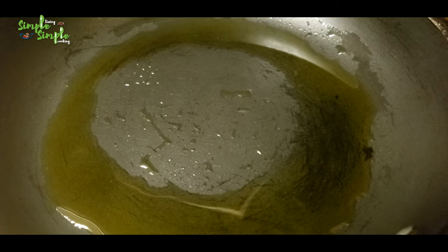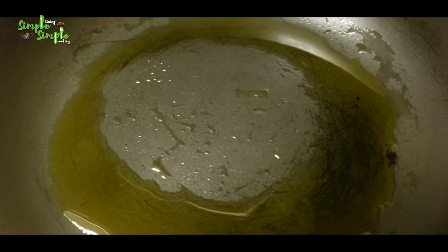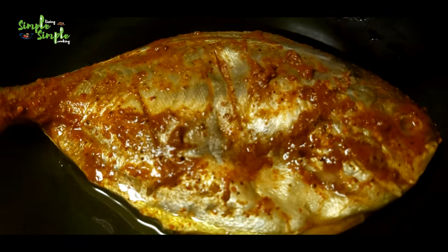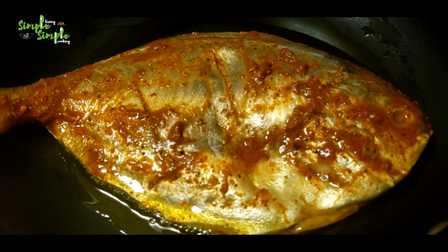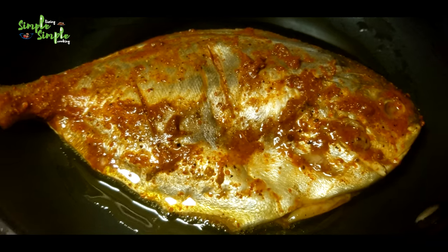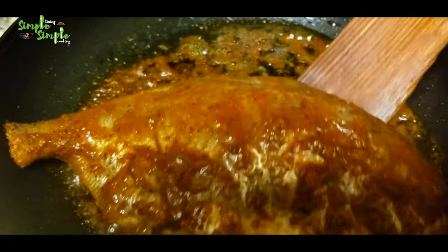Take a non-stick tawa and add some oil — I'm using mustard oil here, but you can use whatever cooking oil you like. Keep the flame low; don't use medium or high flame. Place the fish, close the lid, and cook for five minutes on one side, then turn it and cook the other side with the lid closed.